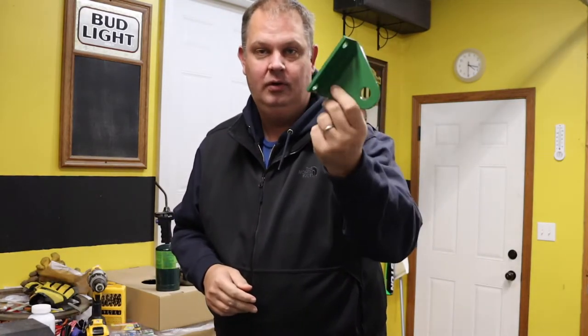Hey everybody, welcome back. Quick question — do you know what this thing's for? What I'm going to do with it? That's the question of the day. Let's find out.